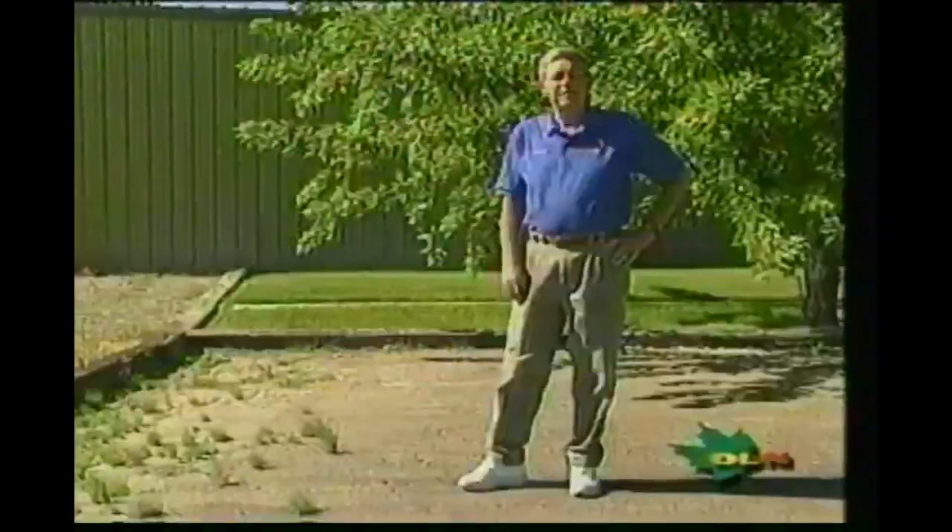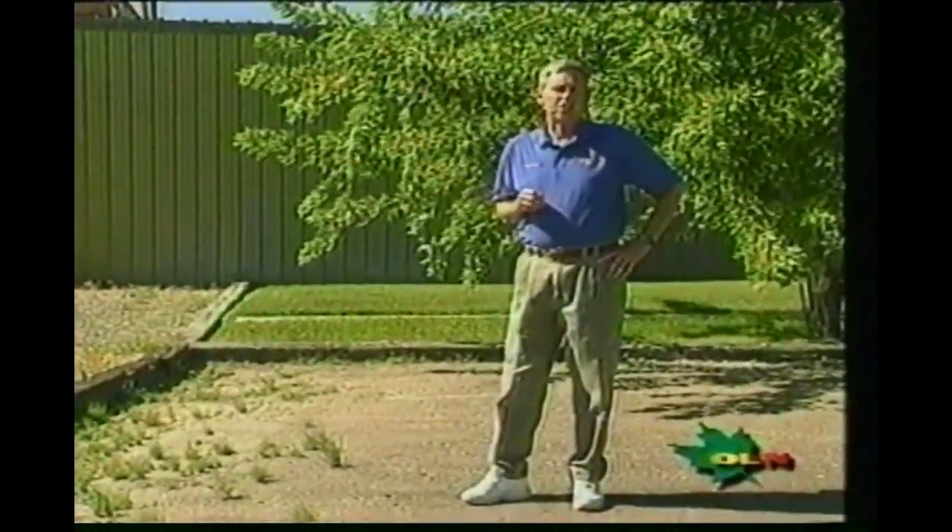In the last 150 years, shotgunning has undergone many advancements — from black powder, where the powder, wad, and shot were loaded directly down the barrel, to hammer guns with Damascus barrels, to brass shells. Then came paper shells with brass bases. Smokeless powder improved the safety and cleanliness of shotgunning. Today we have plastic shells and plastic wads. One component that has undergone very little change over the last hundred years is lead shot.